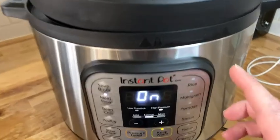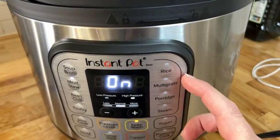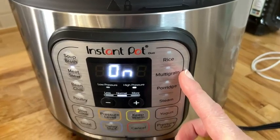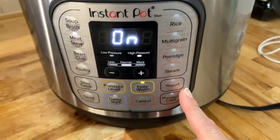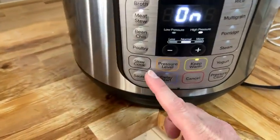Not only can you do beef and vegetables, or fish and vegetables, or chicken and vegetables — it can also do a traditional function like be a rice cooker. You can do bread in here. You can do steaming. You can even make yogurt.